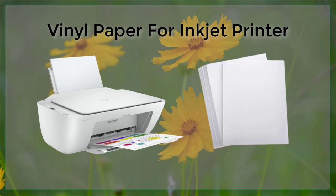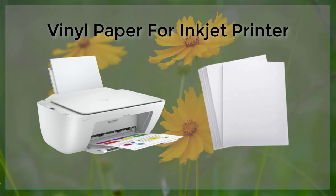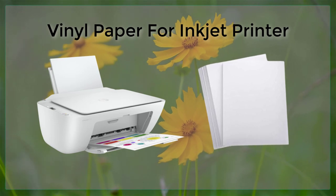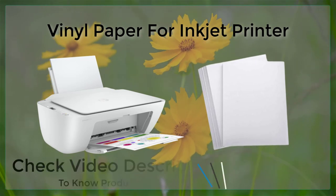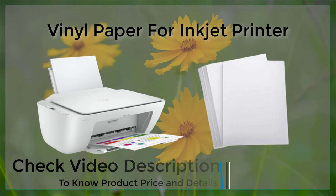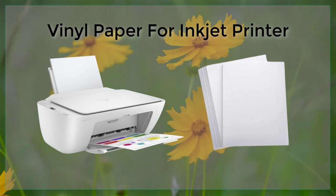When it comes to printing on vinyl paper, there are a few key things to keep in mind. First, it is important to use an inkjet printer that is specifically designed to print on glossy or coated media. This will ensure that the ink is properly absorbed by the paper and that the colors appear vibrant and true to life.